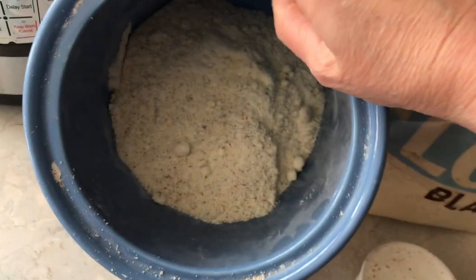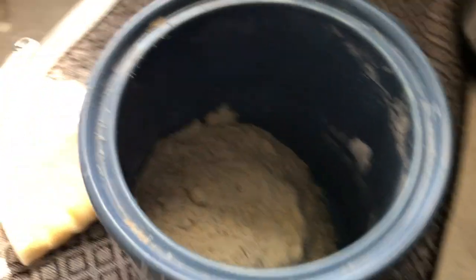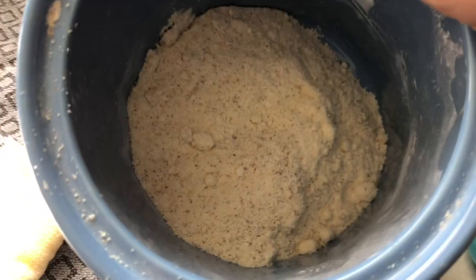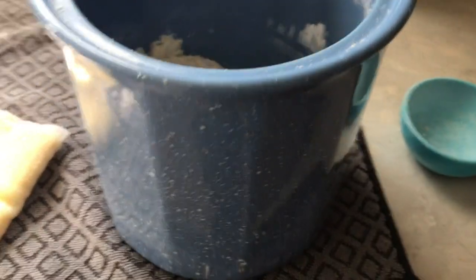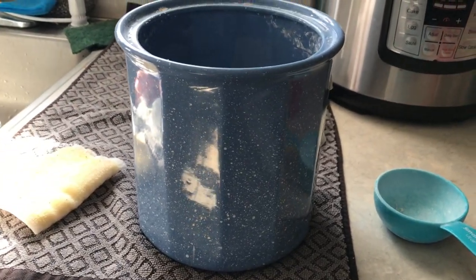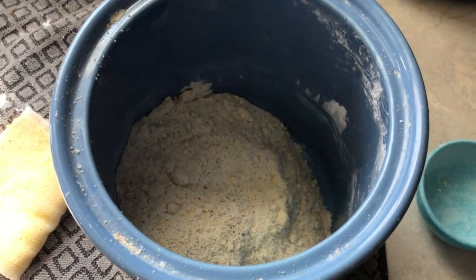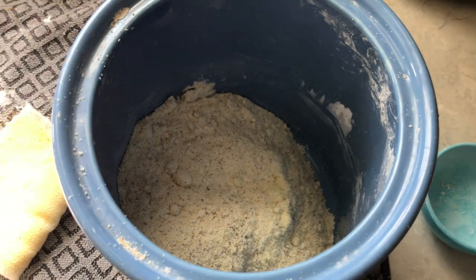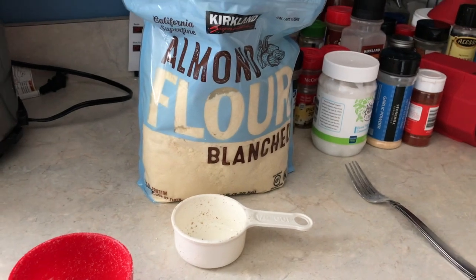Now if you go to the store and buy three cups worth of paleo mix, you're going to be spending about fourteen dollars — it's really, really expensive. What's nice is that I take this and I usually make two times that batch. I use this mix to make bagels, tortillas, muffins, and dinner rolls, and hopefully one day I'll even share them with you. Have a great day!